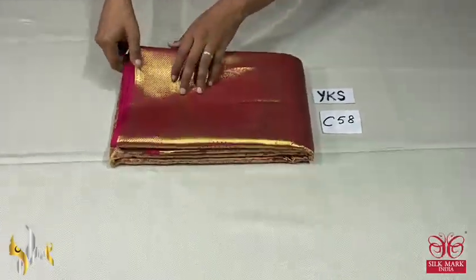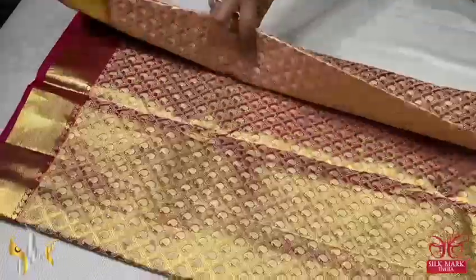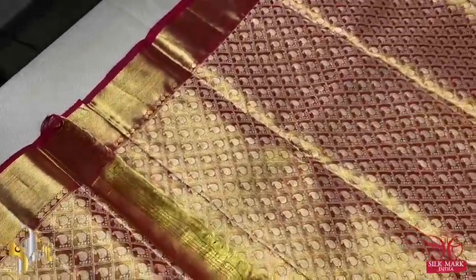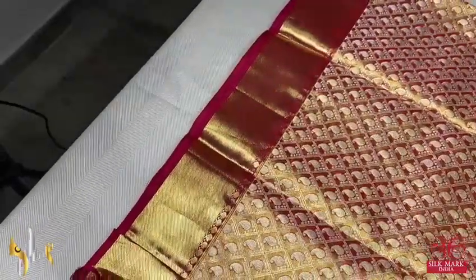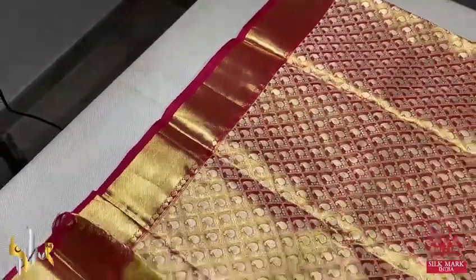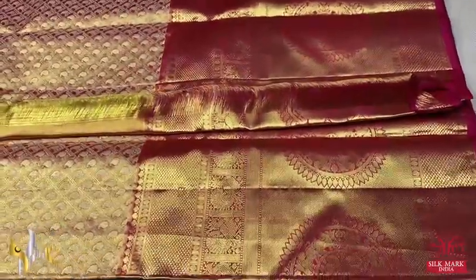Pure Kanjivaram bridal silk sari — a very elegant, rich collection for your grand occasions. Here we have a gold zari warp and pink used for the deep kumkum pink color used for the weaving. We have a diagonal chicks pattern with a beautiful mango design woven inside, and we have a very elegant deep kumkum color border with 3 inches jacquard weaving, and the lower half is a very big 16 inch border.